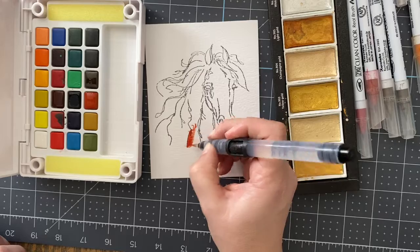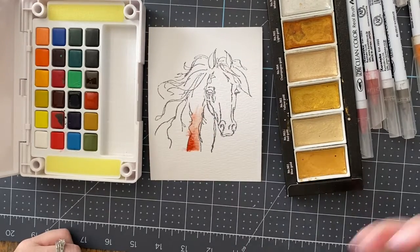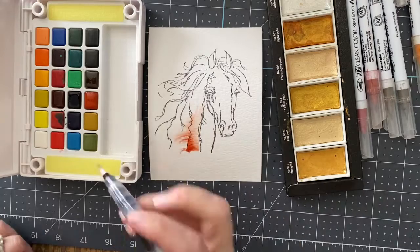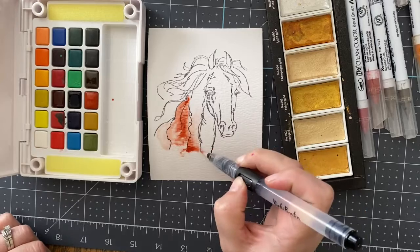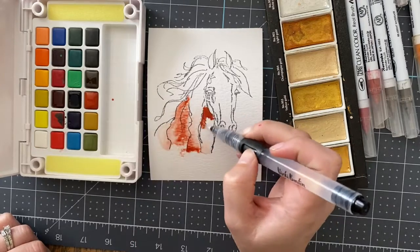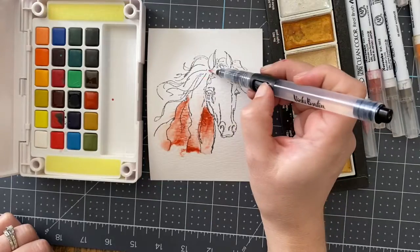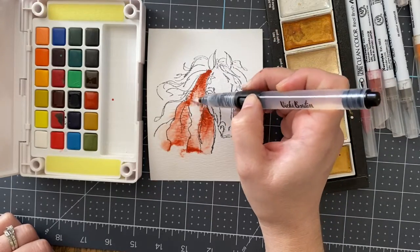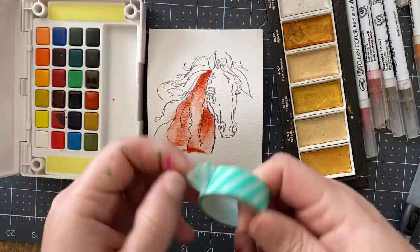So if I have wet paper down first, it's going to pull more and be way more loose than if the paper was dry. It's a different effect, and it's a lot of fun, and as you can see here, I'm just going to kind of play with it. But this combination has really been my favorite to make kind of just artsy, fun cards.